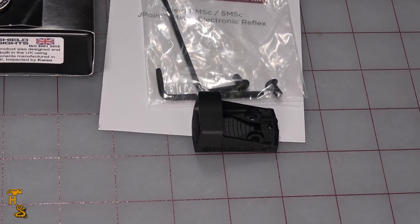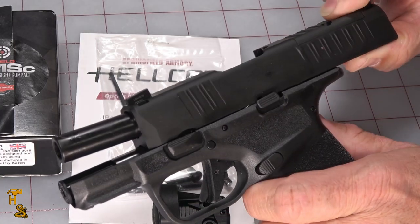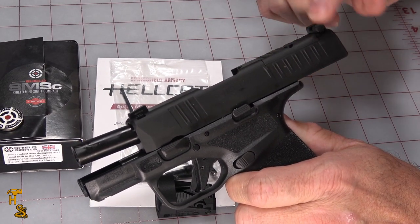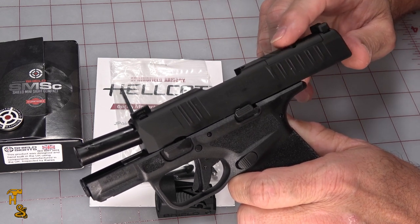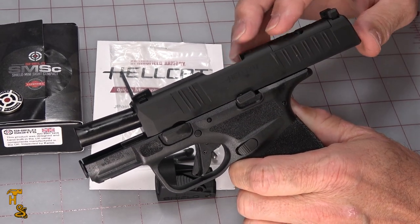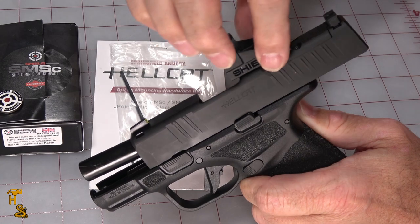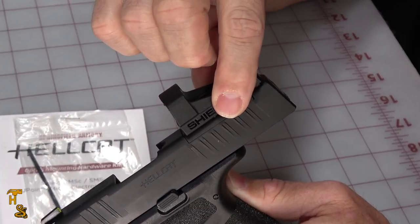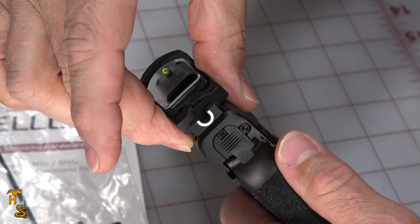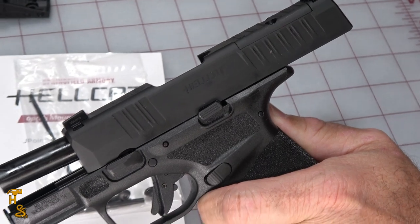It actually weighs less than the plate we're going to remove to put the thing in. The slide on the OSP, as well as the regular one without the removable plate, weighs 11 and a half ounces. The slide with the red dot on it, when we're done, will weigh 11 ounces. So the slide's actually going to get lighter when we remove this plate and put the red dot on there. That's going to be important for cycling speed and reliability. And when I put this thing on top of the gun, it sits down in that well, and it's not much thicker than the gun — it's right about the exact width of the slide. So the small size of the footprint is going to matter.